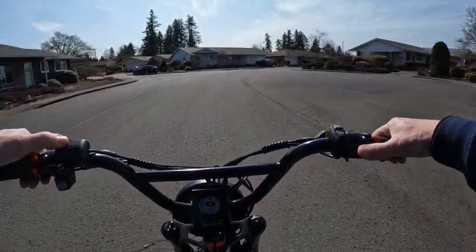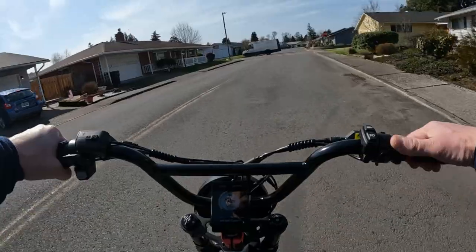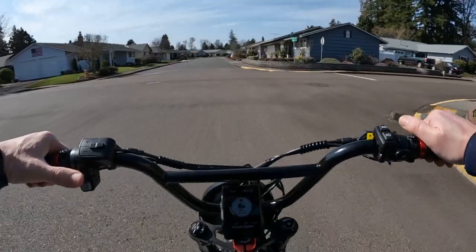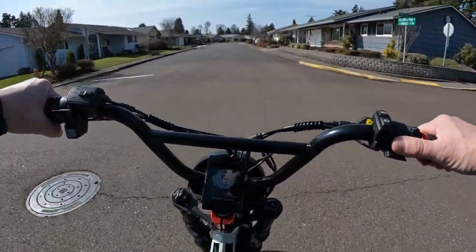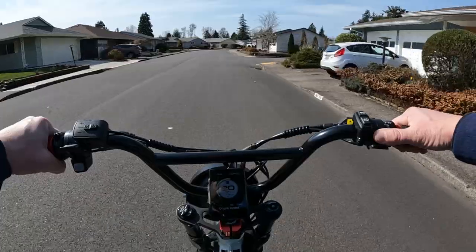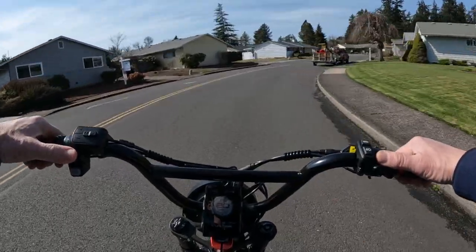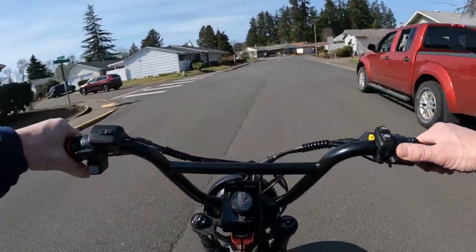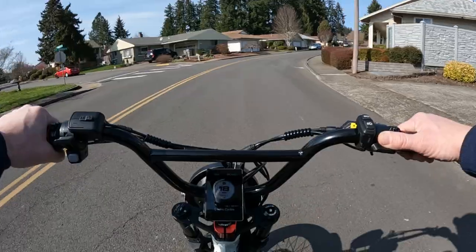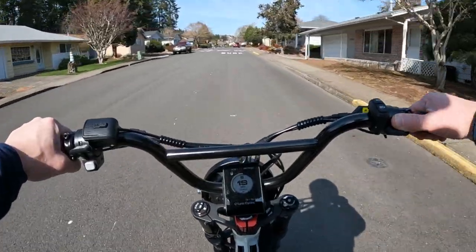Welcome back to the channel. On this video I want to talk about another bike that's out there that is currently on sale. They have a spring sale going on, and that would be the Spark Cycles. I want to specifically talk about — as we ride into the wind here, hopefully you can hear me just fine — the Classic Bandit. That's the one that kind of captures my eye.